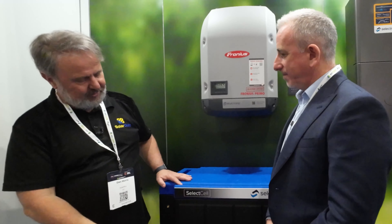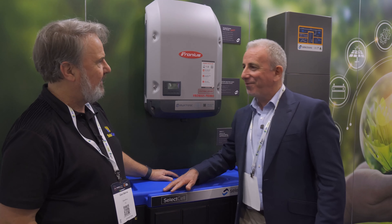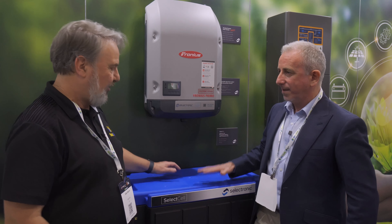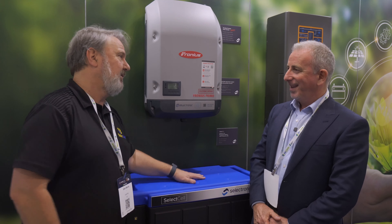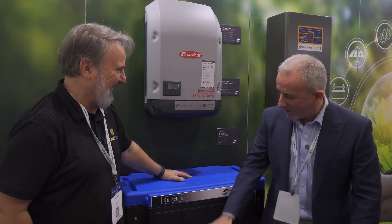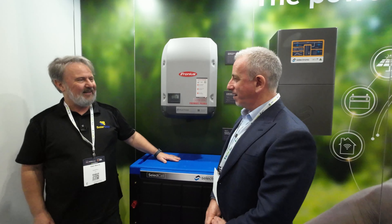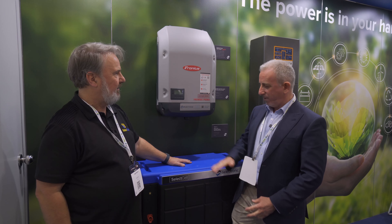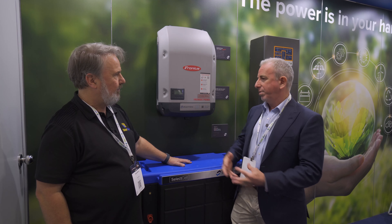Let's talk about the features of these batteries. You said it can do 48 up to 120 volts — so how much per module? Each box — sometimes affectionately known as the Esky — is 13.44 kilowatt hours. So what you're looking at here is 27 kilowatt hours. They're prismatic cells with lithium iron phosphate chemistry, so they've got a nice compact footprint. You can go up to four high, making good use of a plant room or similar space.